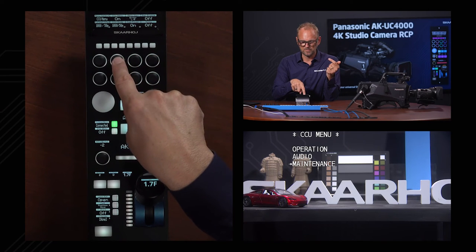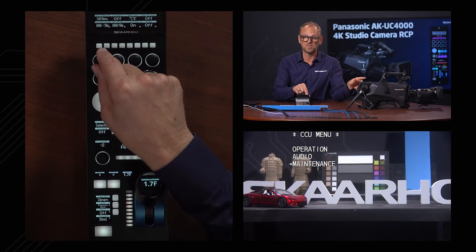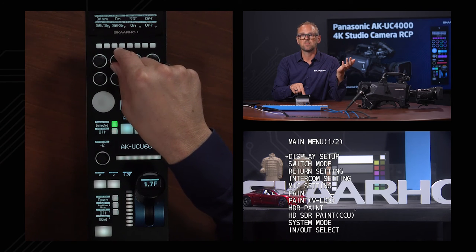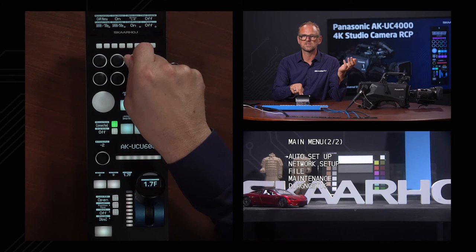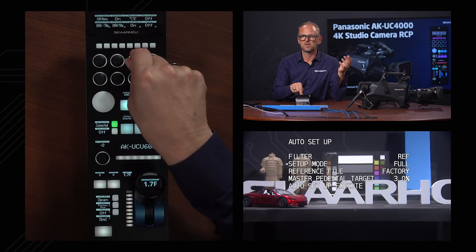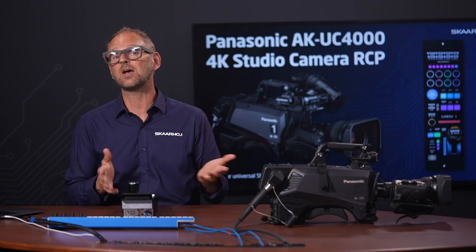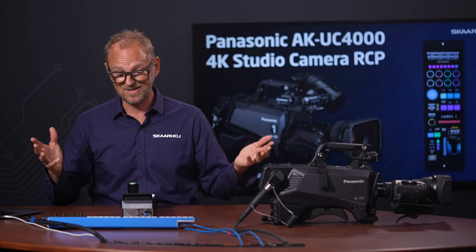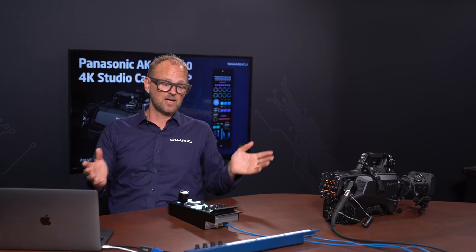Now let me show you the camera menu. Bringing this one up, we have the main menu — it seems to have two pages with a lot of options, such as auto setup. Let's exit quickly by turning it off. That's the on-screen menu giving you access to anything the camera and CCU has to offer. Thanks for watching this far into the video — we've now gone through all the tactile control points of the RCP.